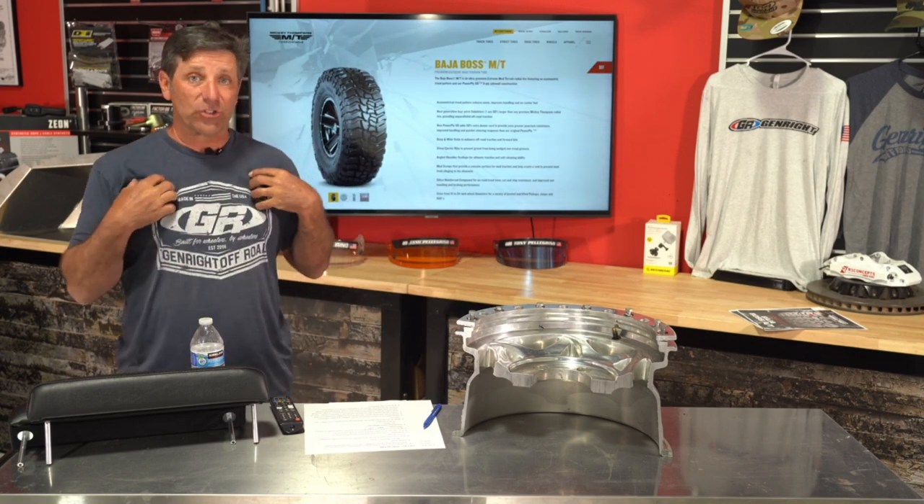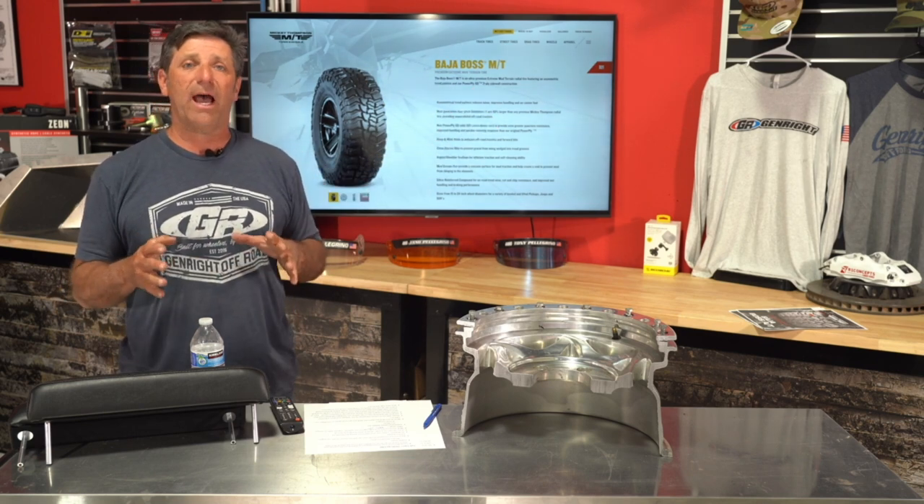A viewer asks whether to order the new ATs from GenRight or direct from Mickey Thompson. This tire just released a few days ago and I just got a set for my truck. I won't be able to check local warehouse availability until next week, but my plan is to sell them here. In the meantime, go wherever you normally shop and ask for the tires — creating that demand helps Mickey Thompson.